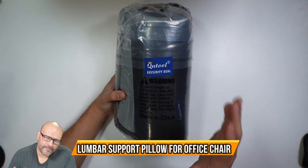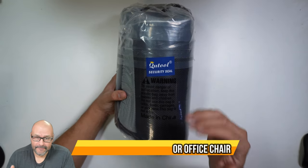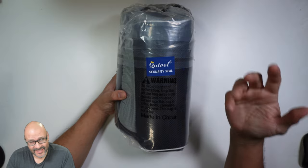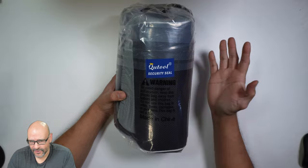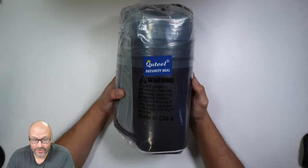Today we're going to look at a lumbar support pillow. This is perfect for those that have back problems or need some sort of support. It can also be used in your car seat or your office chair. We're going to take a look at it and see what you get.